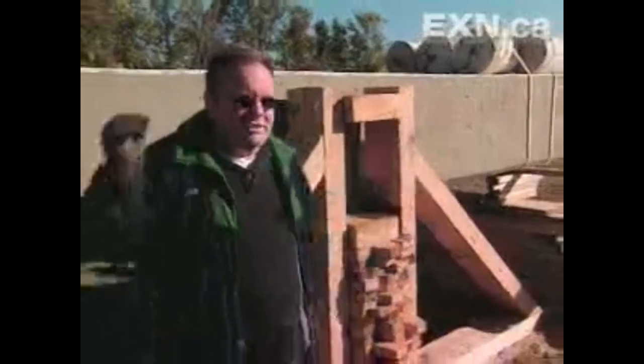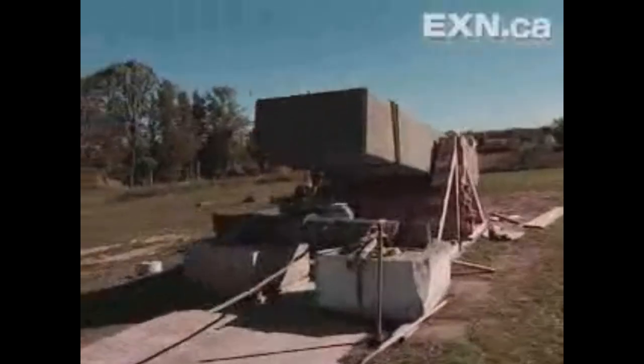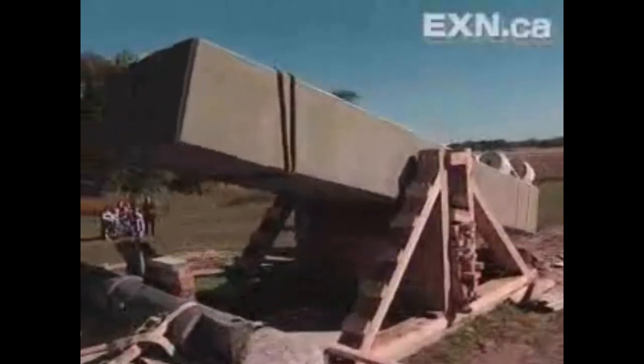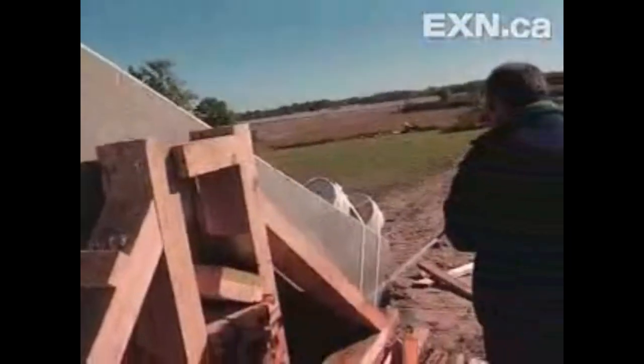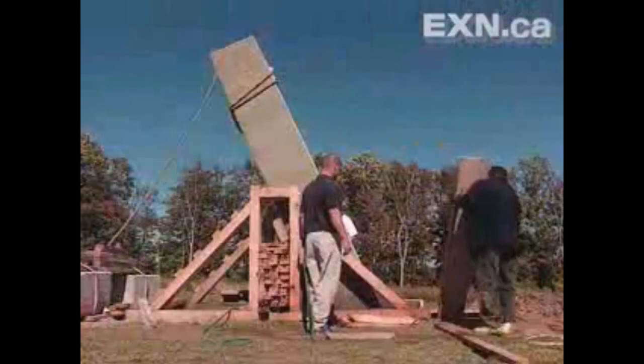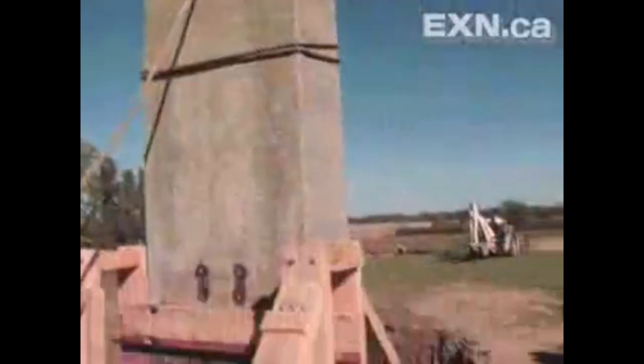He's doing the same here: he's tethered one side, releases the rope, with weights on the other side. The bottom of the stone falls into a pit prepared with sand, and then he washes the sand out. People say they didn't have hoses back in the day — well, you could use a bucket to empty out the sand. The 'lost high-tech' crowd would never understand the principles of kids at the beach with a bucket and spade. And there he's put it in the pit, emptied out the sand, and raised it upright.